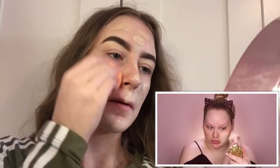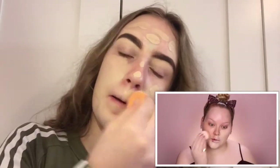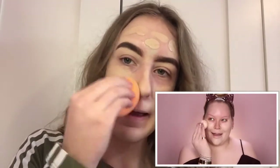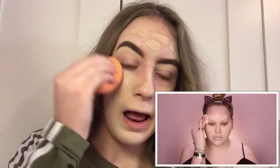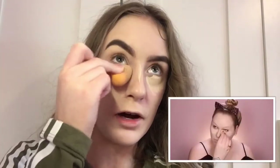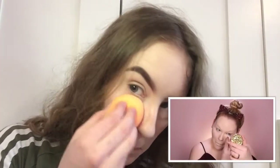Using my beauty blender as well, trying to blend it out like she does — she just makes everything look so good. Don't be fooled by the Banana Just Sheer Glow foundation; I thought it was going to be a more pure finish but I was wrong. This foundation is really good though, I do recommend it. For concealer, Tarte Shape Tape — the Revolution one is four pounds and the Tarte one is twenty pounds.